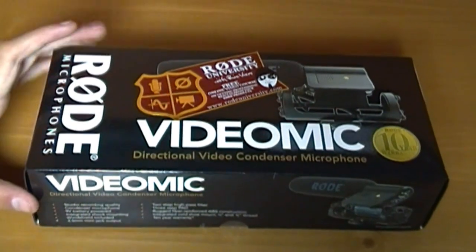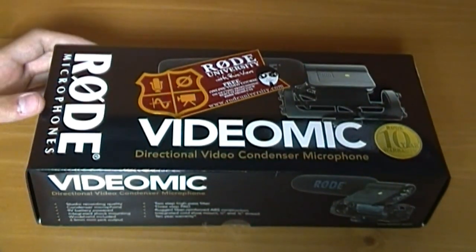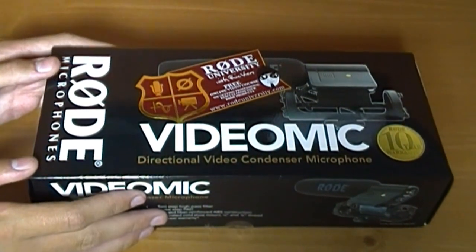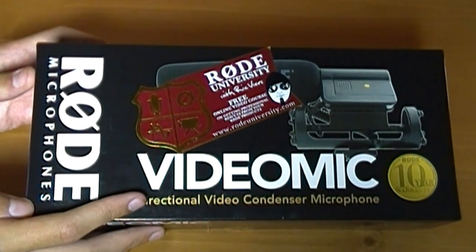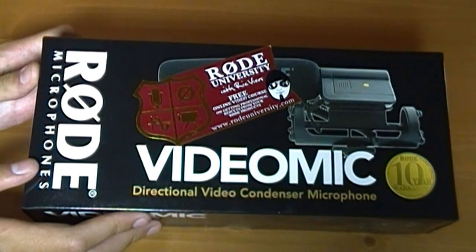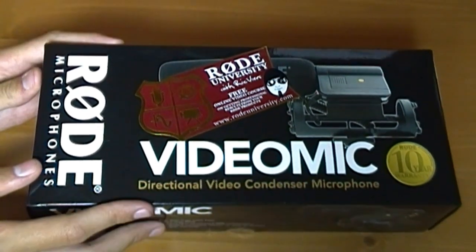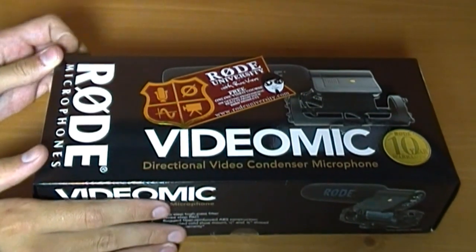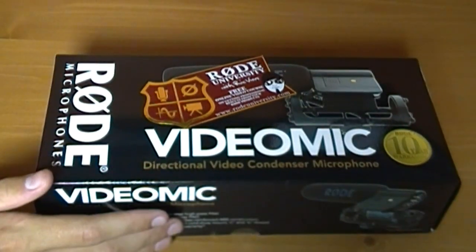Hey guys, this is going to be a review for the Rode Video Microphone. It's made by Rode — it's a shotgun microphone. It costs about $140 on Amazon. I'll correct it in the video if it's different.